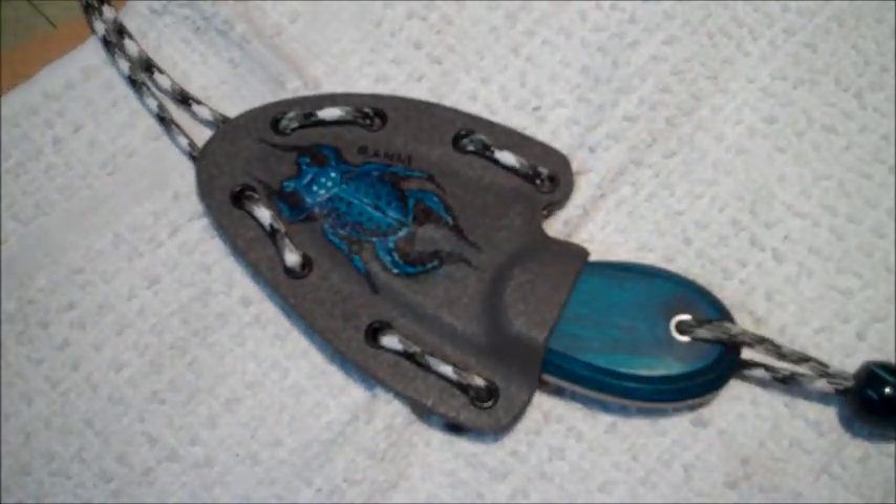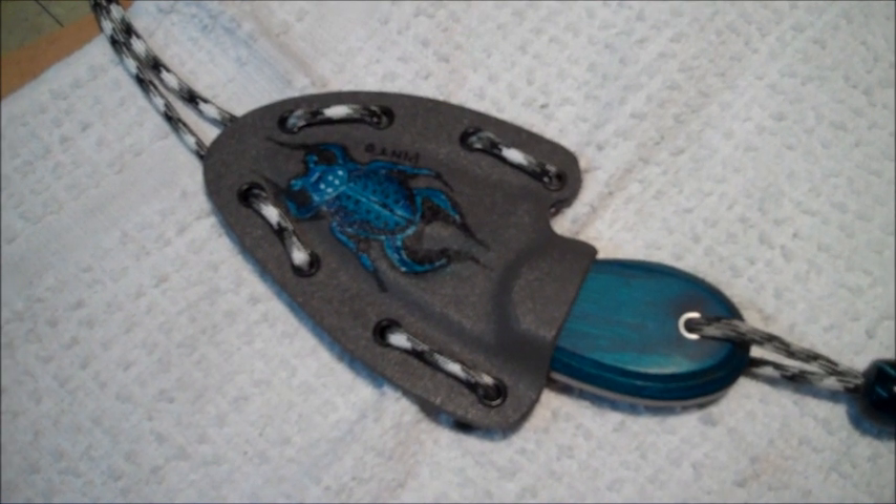Alright, hope that video helped, and you guys have a good one. Take care, Chris and Fia. This is Pinto, and I'm out.